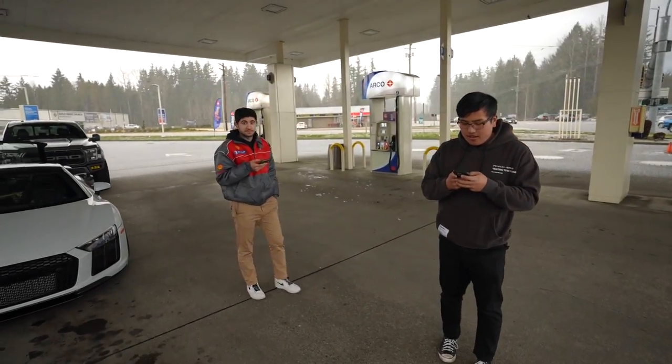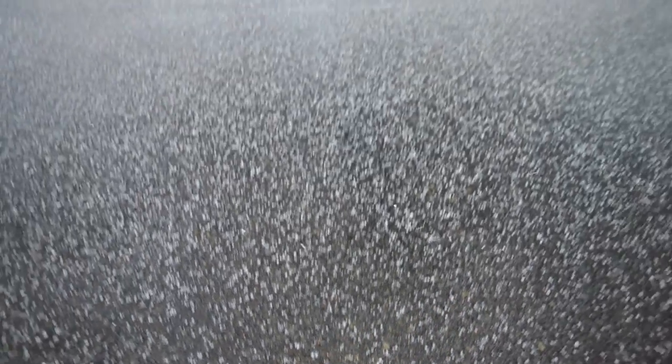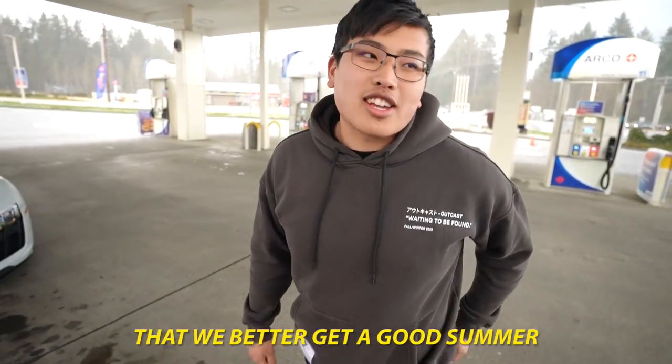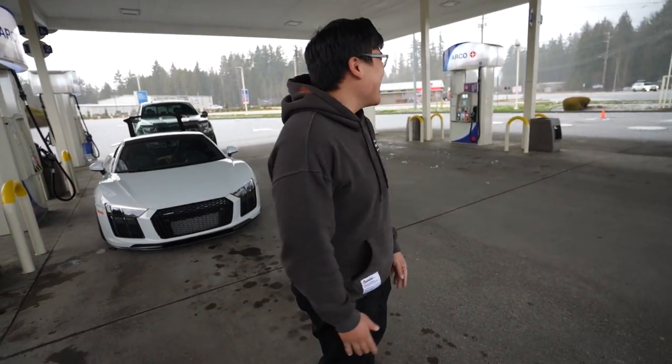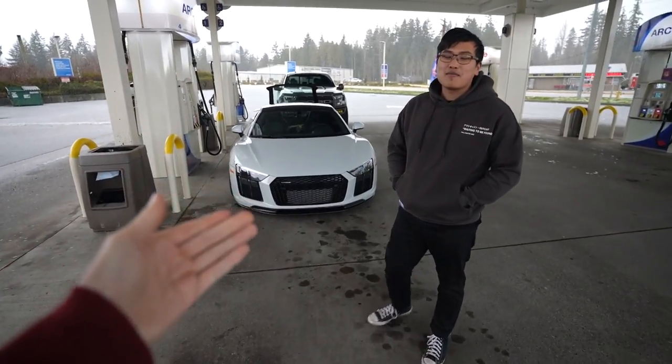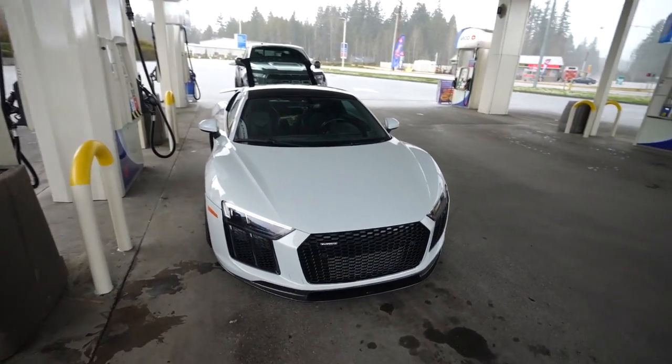It is hailing right now, dude. Good weather for a twin turbo R8. Look at this right now. We've been getting so much of this that we better get a good summer. We need some redemption for this. Of all days to get a car like that — this place said nah, you ain't going out in it.